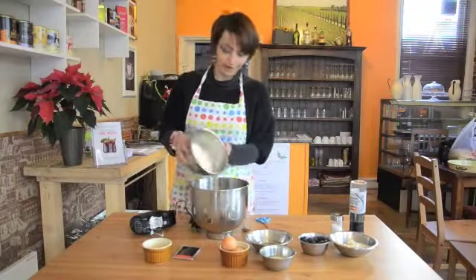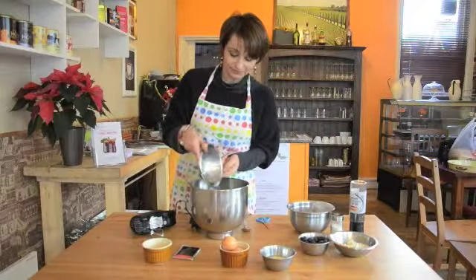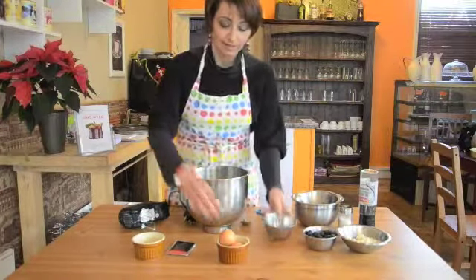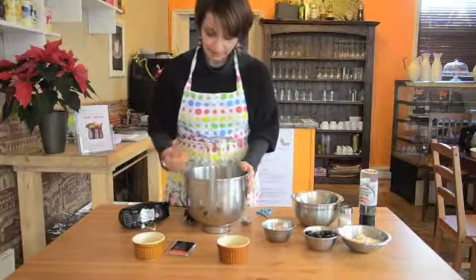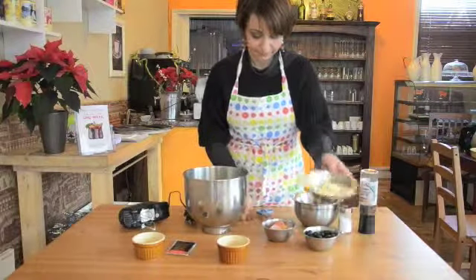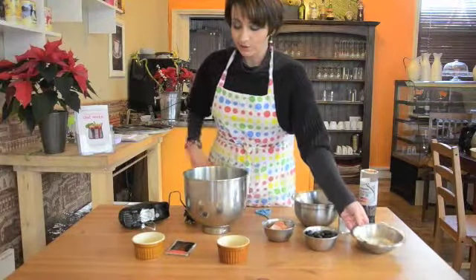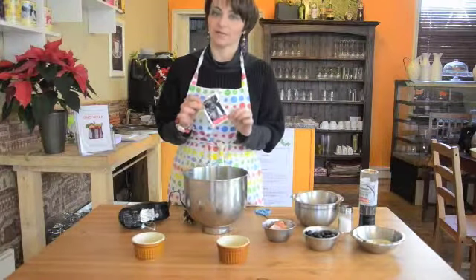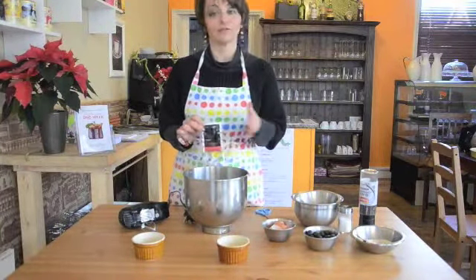We start to put the flour into the container, the sunflower oil, the milk, the two eggs, the two spoons of Parmesan cheese — even three if the spoon is small — and then we go with the yeast. In order for the yeast to work, we need to put it in a lukewarm water and then straight after add the sugar, and once we mix all the ingredients with the sugar in the yeast, at the very end we put the salt.